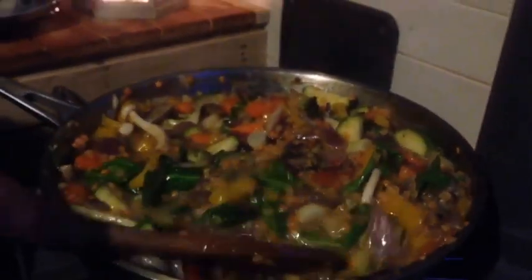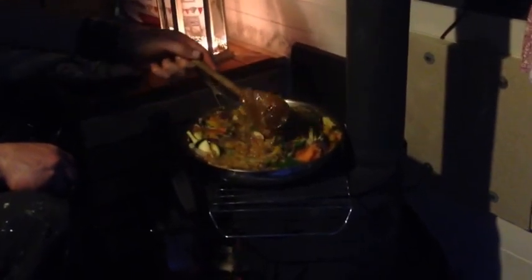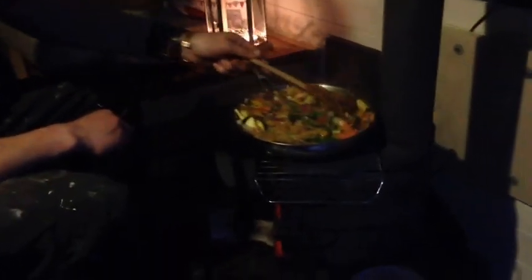When you get to this consistency — thick and gooey with all the flavours and ingredients coming together — that's when you know you're done. The simmer rack has worked quite well; it's not too hot, not too cool, just a slow simmer with no direct heat. This is what we need for the end of the dish. We're going to dish up now and show you the end result in just a minute.